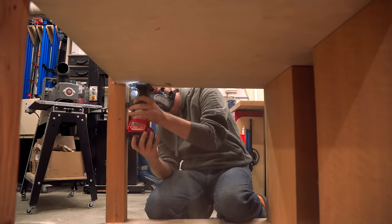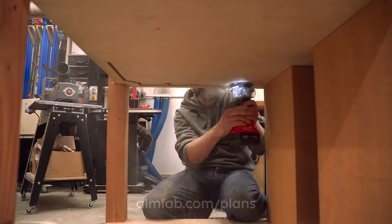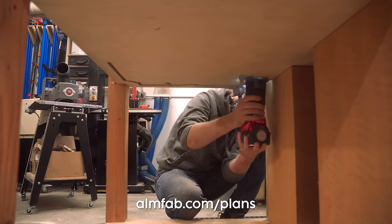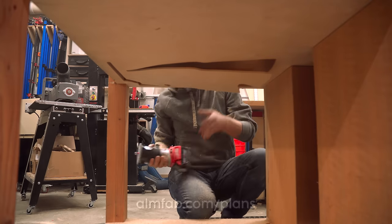For those of you who are curious and want to build one of these in your own shop, I do have plans available on my store at almfab.com/plans. You can either buy the plans for the basic DIY version or the more advanced version that I'm building in this video.